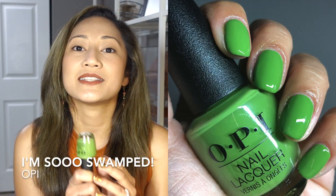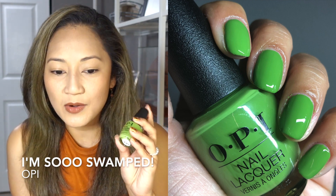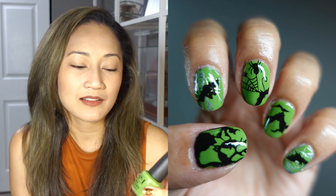Next is OPI's I'm So Swamped — oh, I love this polish. I did a swatch stick video where the formula was a bit rough, but on the nail it was beautiful. It's a gorgeous kelly green, honestly perfect for any season. I also used it for a Halloween mani. I'll post a picture on screen. It's on sale everywhere now — I got mine from TJ Maxx. Pick it up when you can.